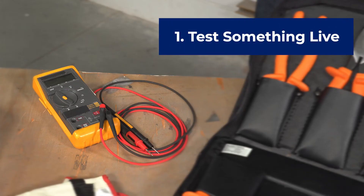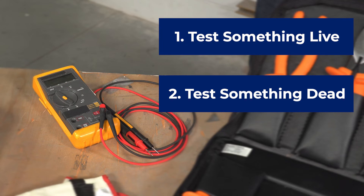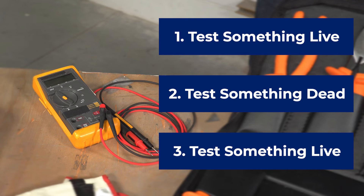You're going to test that meter on something that you believe to be live. Then with that voltage meter you're going to test it on something you believe to be dead. And then one last time you're going to test it on something live, so that when you go to do lockout tagout you know that meter is working at both ends of the spectrum.